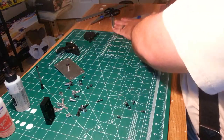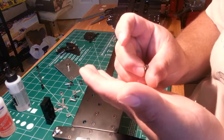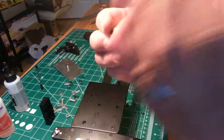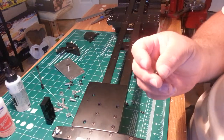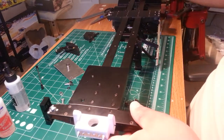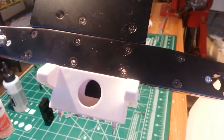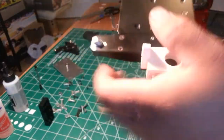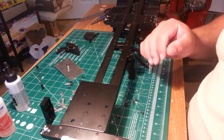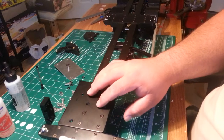My kit has these countersunk Phillips screws and they're actually bad — I can't get a driver to go into them to actually screw them down. You can see I've chewed that one all up trying to get it to go in. I don't know what that's all about. That's kind of goofy and a little annoying, so I did that one off frame.